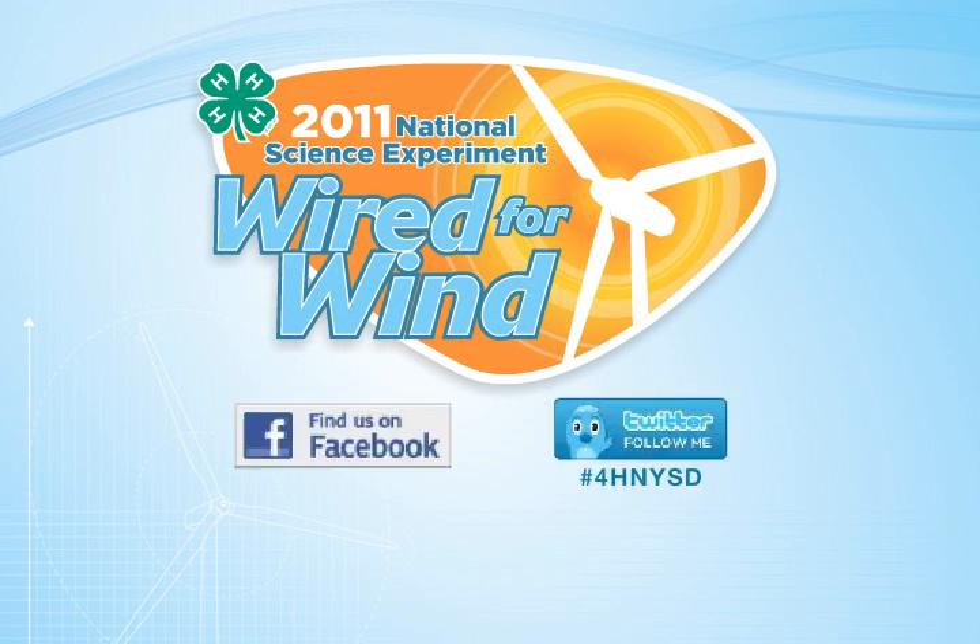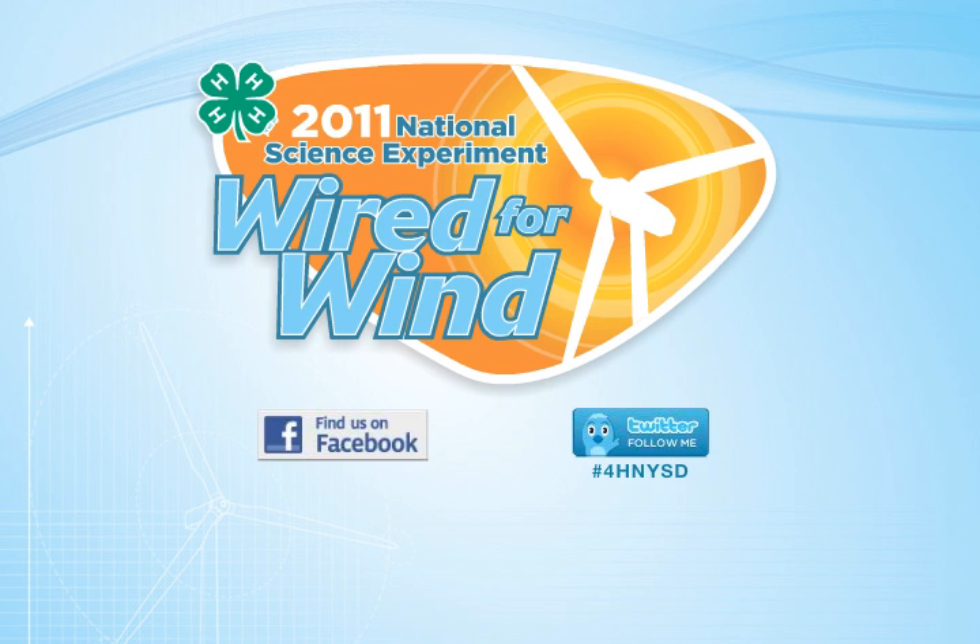So, 4-H engineers, what will you build that can have a positive impact across the country and around the world? We'll see you on the drawing board. This video is sponsored in partnership with Toyota.